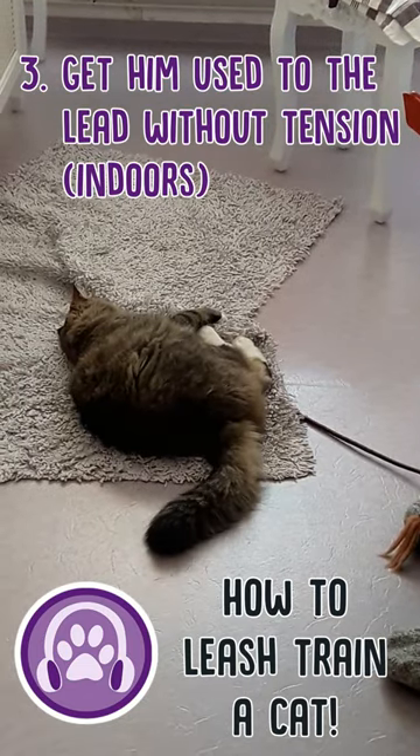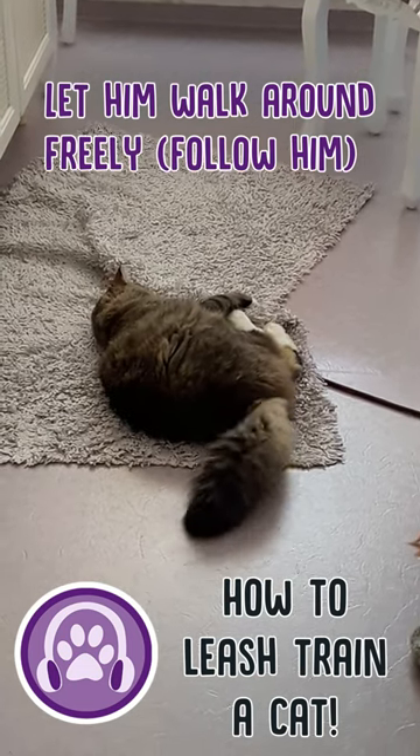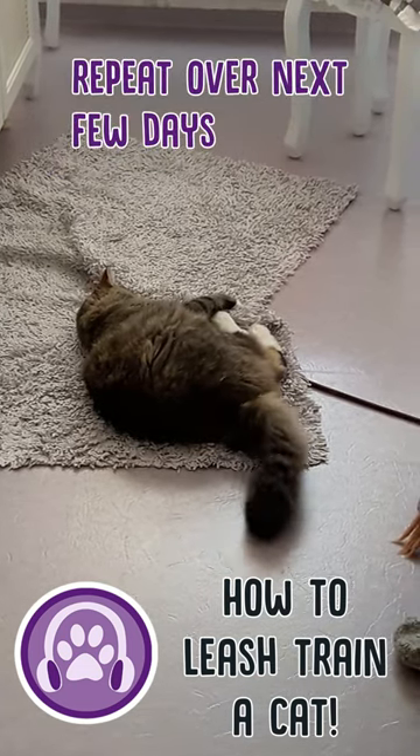Step three: get your cat used to walking on the leash without tension indoors. Let him walk around on a loose leash with you following him for a short time. Repeat this over the next few days.